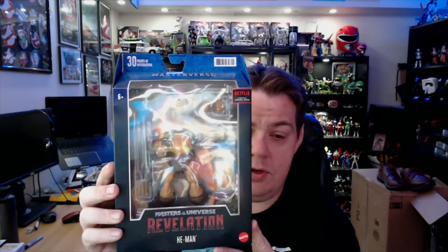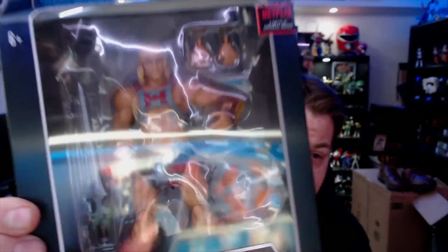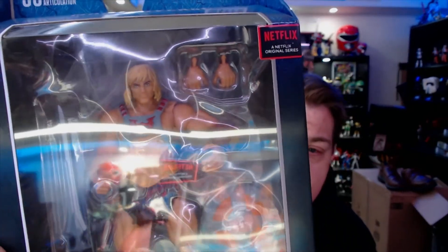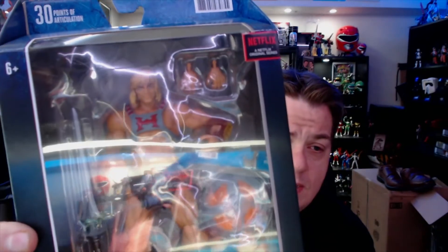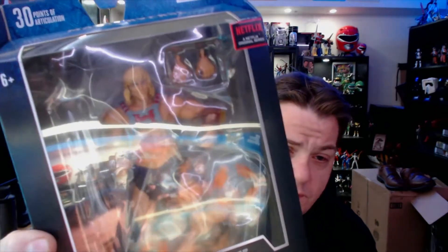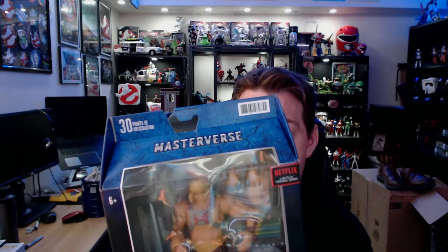So we got the Masters of the Universe: Revelation He-Man. We're going to be doing a separate unboxing. This looks similar to the classic cartoon version but with some subtle differences — this is how He-Man is going to look on the Netflix cartoon. We get different hands, a shield, a sword, and there's a gauntlet on his left arm which looks pretty cool.